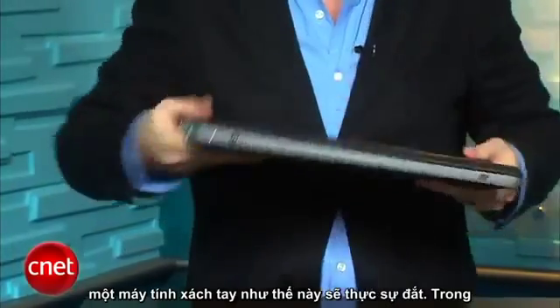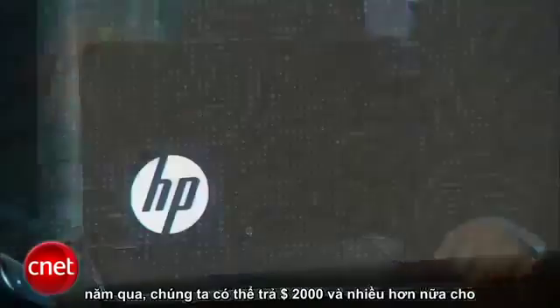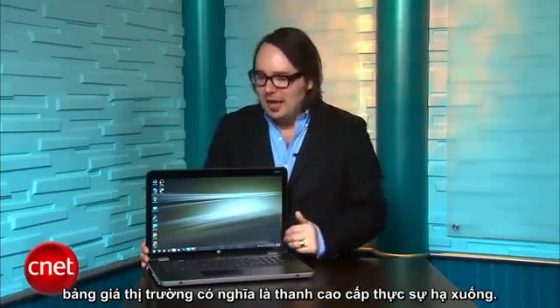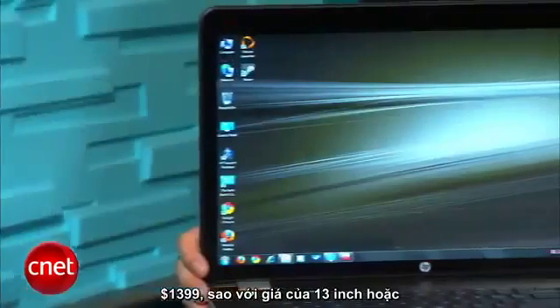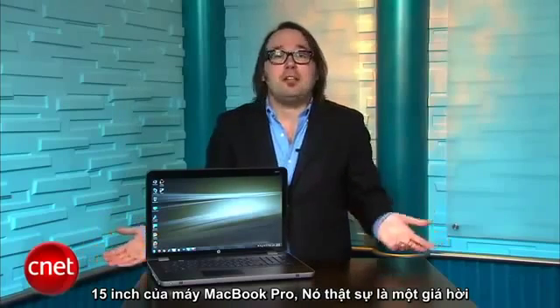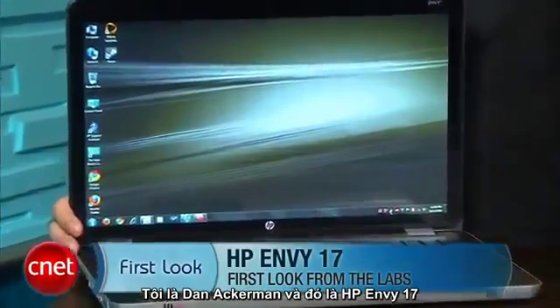You might think that a laptop like this would really break the bank. In years past, we could see paying $2,000 or more for something like this. But fortunately, lower laptop prices across the board means the high-end bar is really lowered. The Envy 17 goes for $1,500 or less depending on how you configure it — this particular review model was about $1,399, which compared to the price of a 13 or 15 inch MacBook Pro is really kind of a bargain. I'm Dan Ackerman and that is the HP Envy 17.